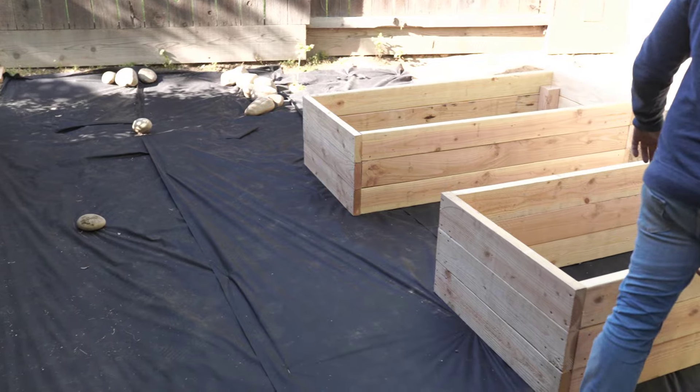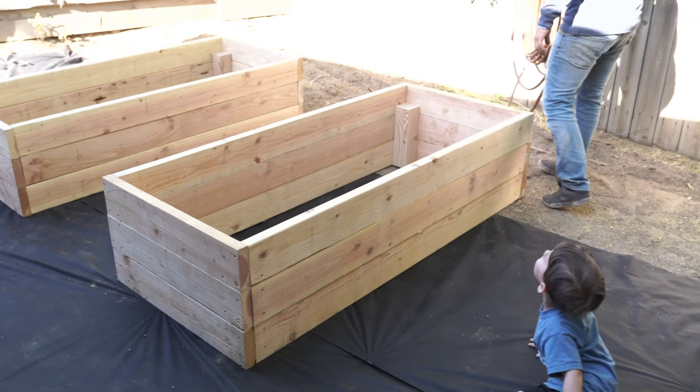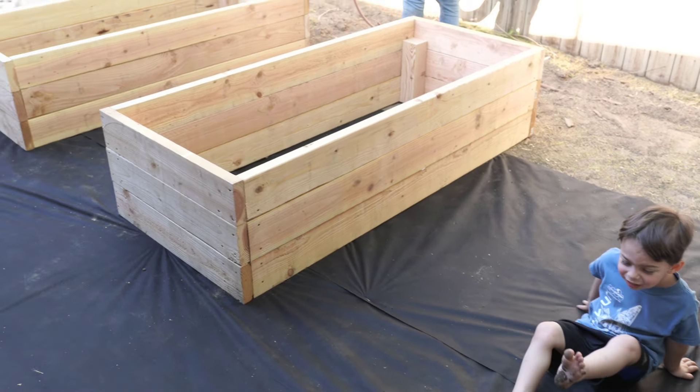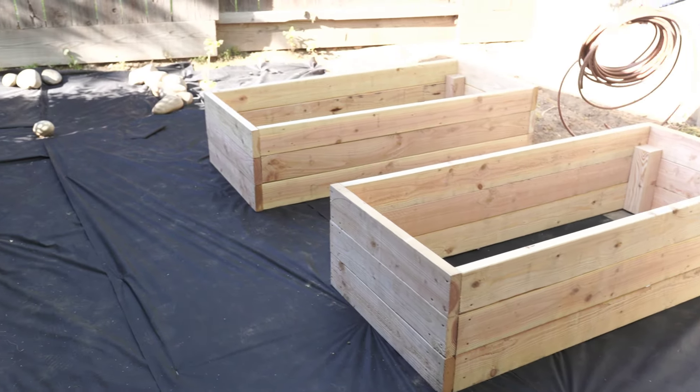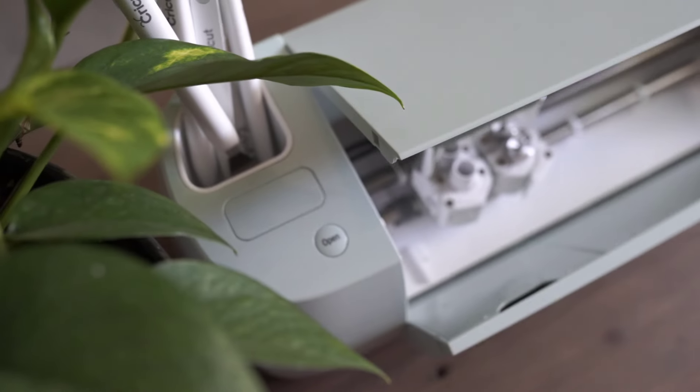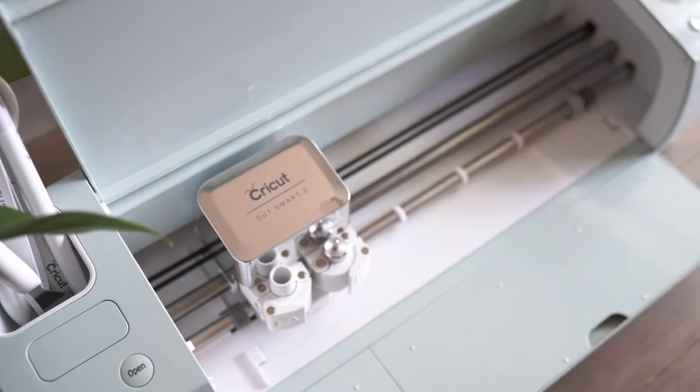That was really fun because we got to go shopping and look at all different types of rock. But before I show you the rock, I'm going to jump back inside and show you a quick DIY that I made using my new Cricut Explore Air 2.